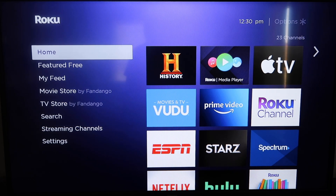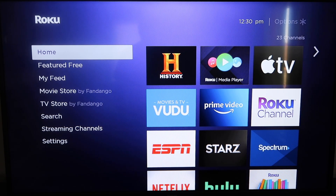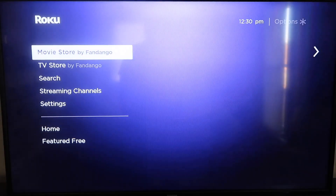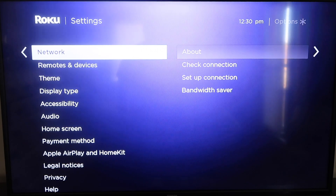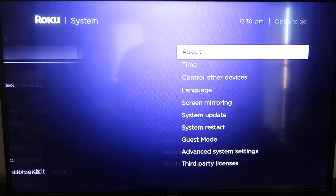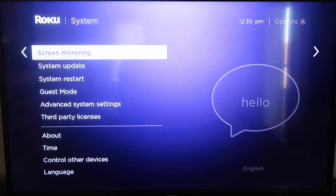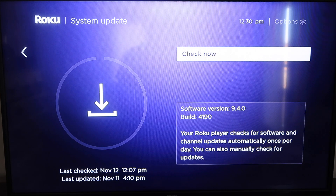The first thing you're going to do is make sure that your Roku is up-to-date. Grab your remote control and hit your home button. If you're not on the home screen, go down to where it says Settings, click over, go down to System, then down to System Update. Click on that and then check now — if it's not on the latest software it will update at this time.